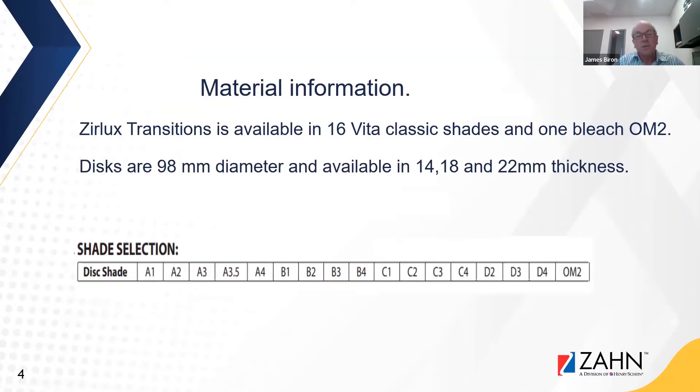Zirlux Transitions is available in 16 Vita classic shades and one bleach shade OM2. Discs are 98 millimeter diameter and available in 14, 18, and 22 millimeter thicknesses. We are also currently working to expand this portfolio.